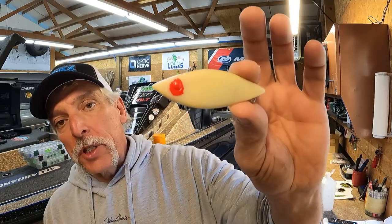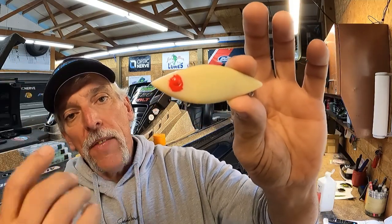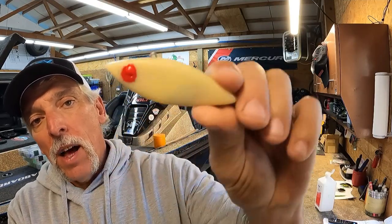I got the red on the eyes — check that out. I'm not worried about being precise because the wrap will surround it — you'll see what I mean when I put the wrap on. Both eyes are painted red and we're getting ready to put the wrap on as soon as this dries.